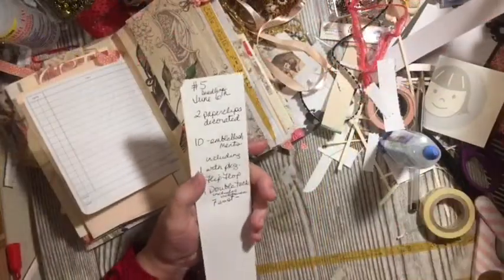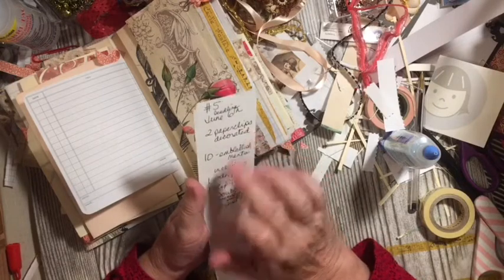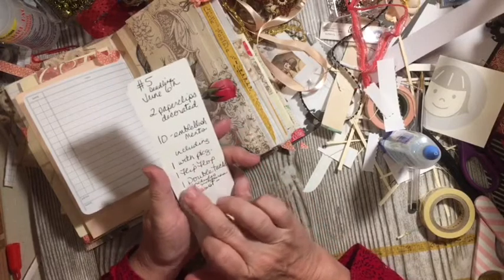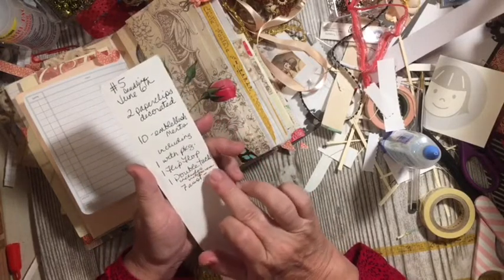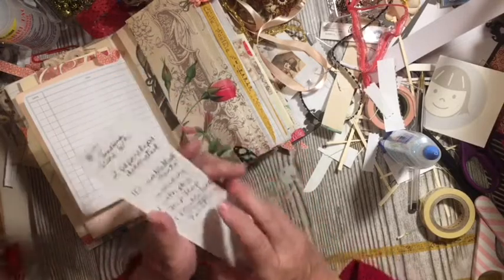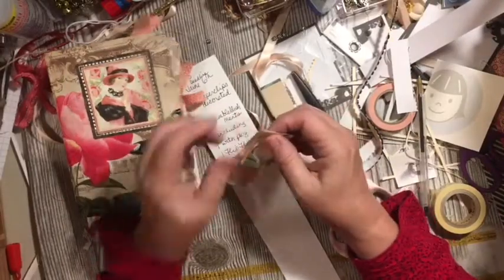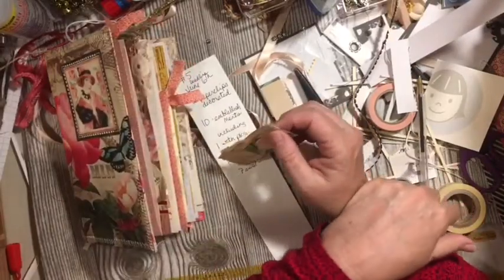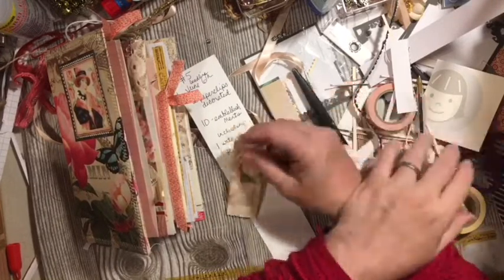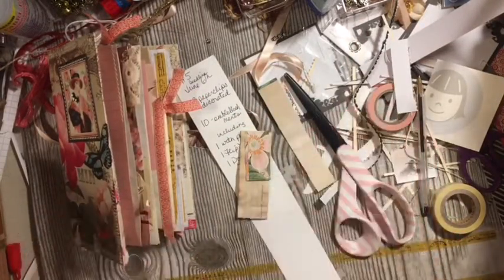Mini challenge in the challenge number five: deadline June 6th. You need to make two decorated paperclips, ten embellishments including one with packaging, one flip-flop, one double tuck including the enclosures, and then seven other different items — a total of ten. Find something to celebrate every day, don't forget to subscribe and hit the notification bell so you know when videos are coming up. Have an amazing day — talk to you soon, bye!